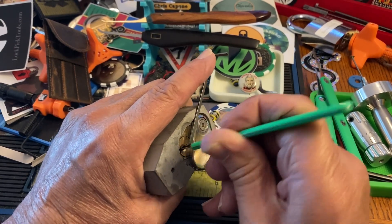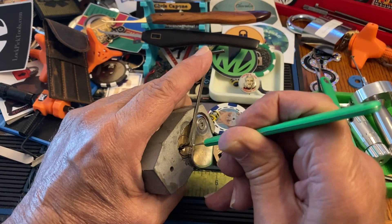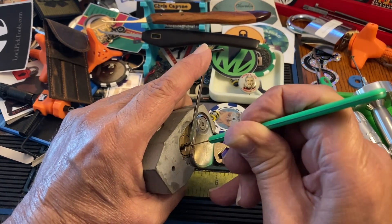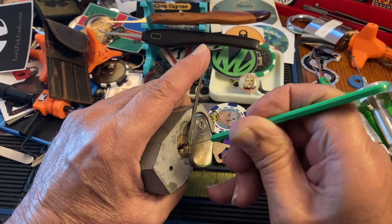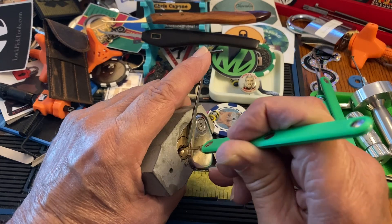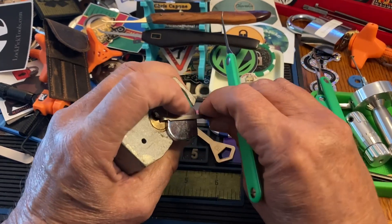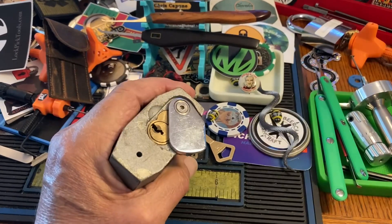Anybody else in the back? No, but kind of all these tend to give you a counter. All right, let's see if I can get on that guy. There we go — and we got the open. Very nice, whoa, look out!